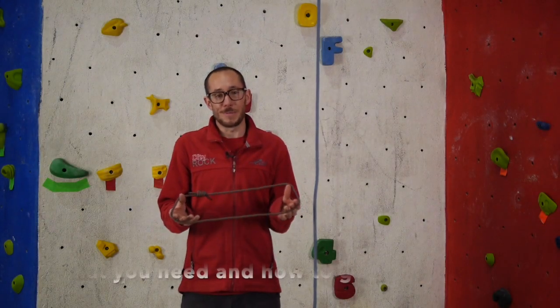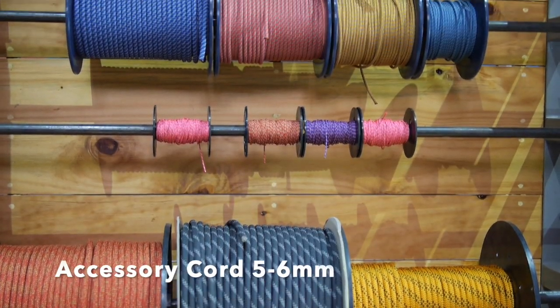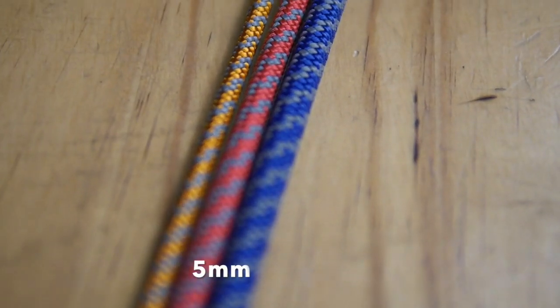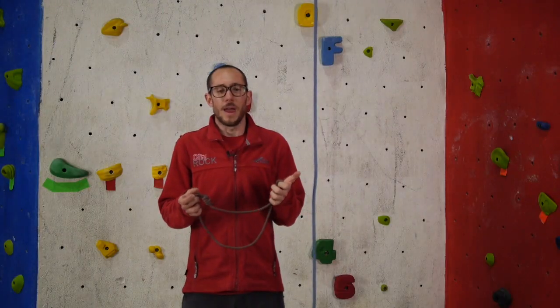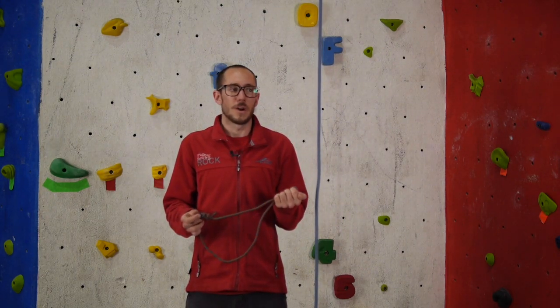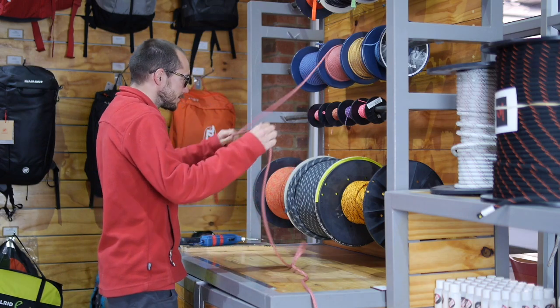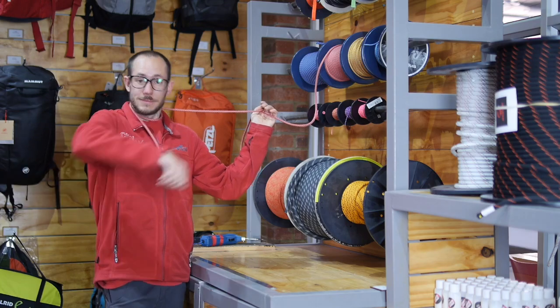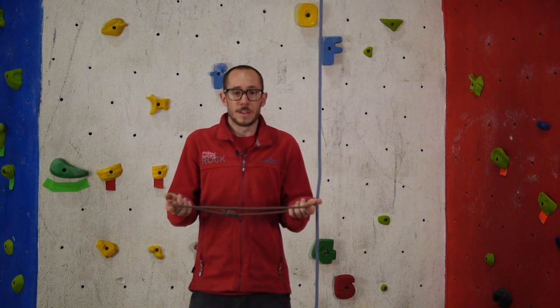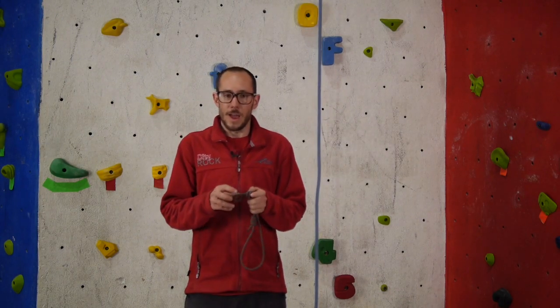If you don't already have a prussic loop, head into the gear store — you need a short length of five or six millimetre accessory cord. You don't want to go too thick; seven or eight mil might not bite on your climbing rope, and three or four mil might be too thin. A good guide is a bit more than half the diameter of your climbing rope — so if you're on a 10mm rope, a 6mm prussic is perfect. Generally bigger is better than smaller, and you can always tie an overhand knot in the loop to shorten it.